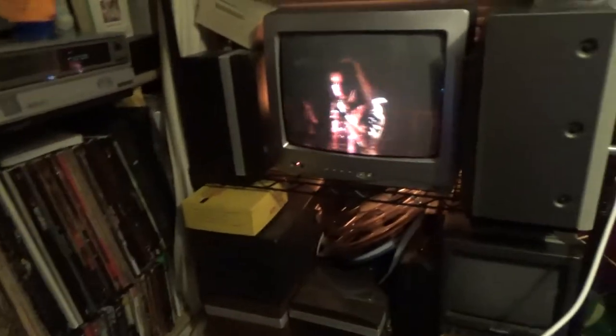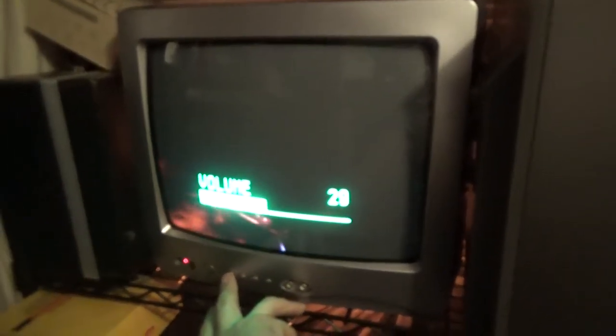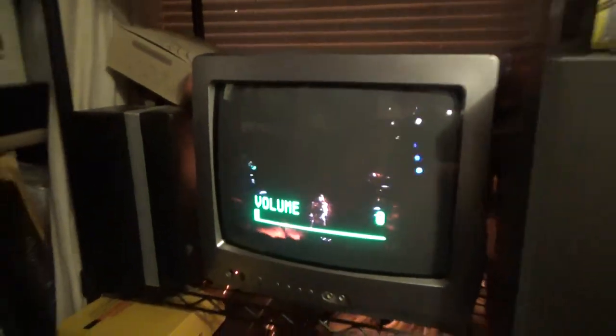So the other transmitter was a piece of shit — this one works. I got the antenna dangling down there the best I can. I haven't adjusted anything with the settings on it, but I do have audio and I got picture. If I change the channel, it likes channel 27.